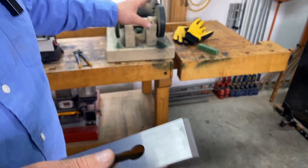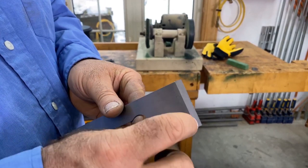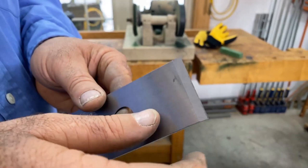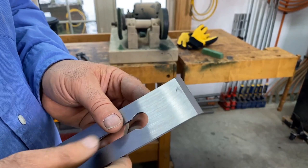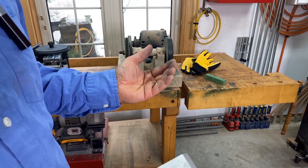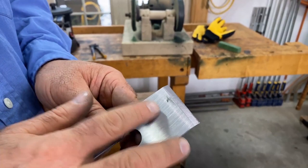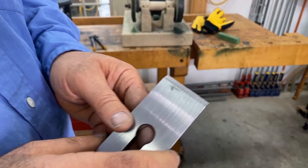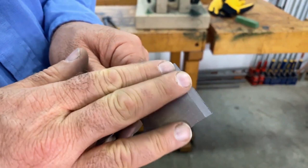Honing is nothing but polishing, and the buffing wheel is so aggressively fine that I don't need to pre-treat this bevel — even though it comes coarsely ground from the factory. If I were using sharpening stones I'd need to go through many progressively finer stages, but because the buffing wheel is so aggressive and so fine, I can go right to it. In a minute or two this plane iron will be able to shave hair and slice wood cross grain cleanly.